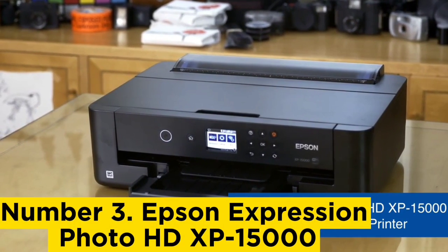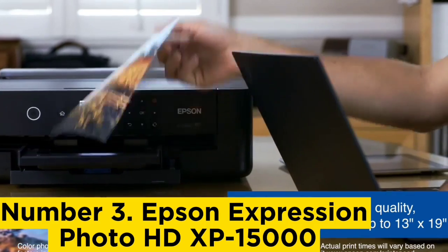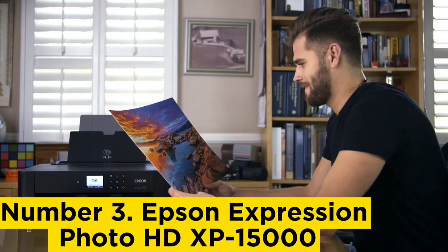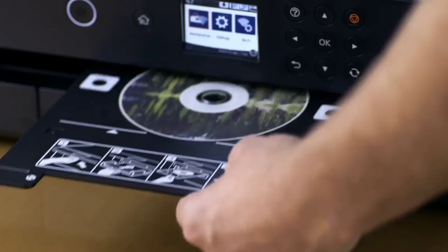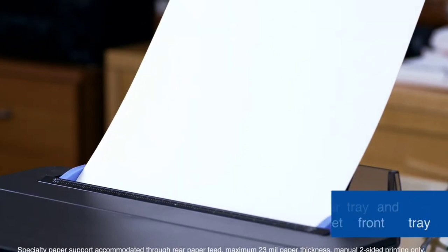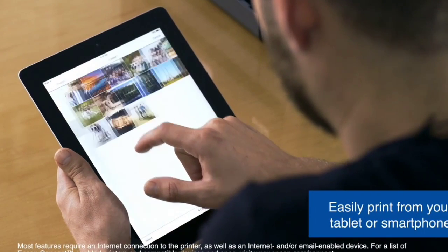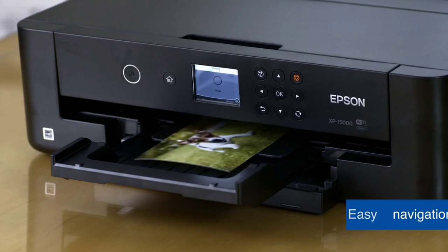Number 3: Epson Expression Photo HD XP-15000. This printer uses six high-quality Claria ink cartridges to achieve a more lifelike color palette when printing photos. Combining dye and pigment-based inks means bright colors are possible, while black and white text documents remain long-lasting and smudge-resistant. Its ability to handle A3+ size paper makes it the best large-format option for supersized photos or collages on a single sheet. It also functions well as a regular A4 printer with a fast output of 29 black-and-white A4 pages per minute and auto-duplex. Full testing is still in progress.